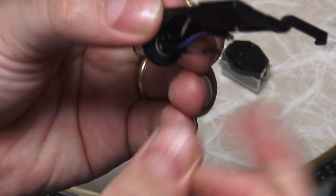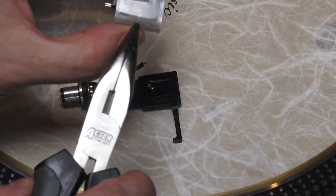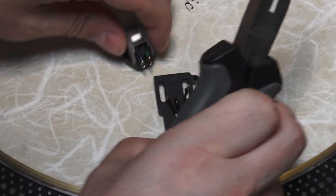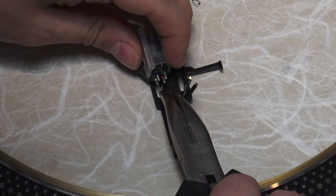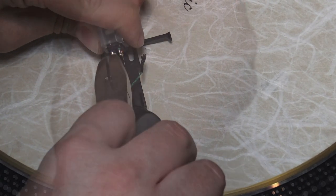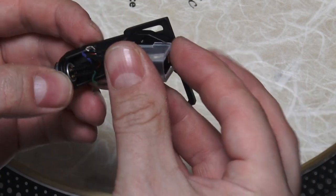We also have to do it obviously for the cartridge. Always remember the protection, and take your time with these passages. They're very tiny, very small, and you have to be nice and calm — it has to be a nice day, don't worry about anything. One at a time, you connect them all. As I said before, you will find the color scheme along with your cartridge or with the turntable. There is a predefined scheme which is usually red, white, blue, and green.